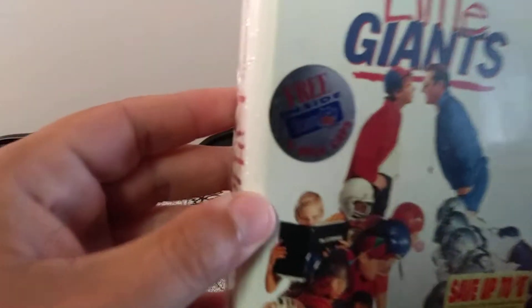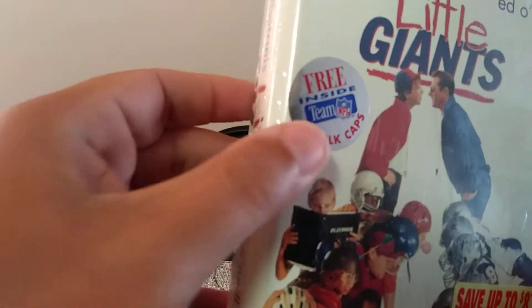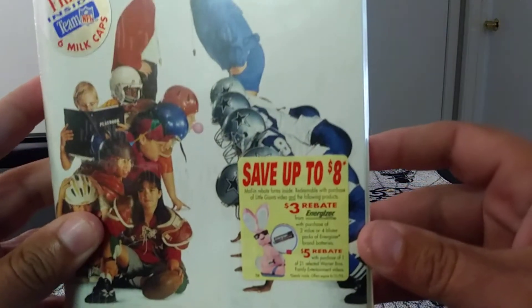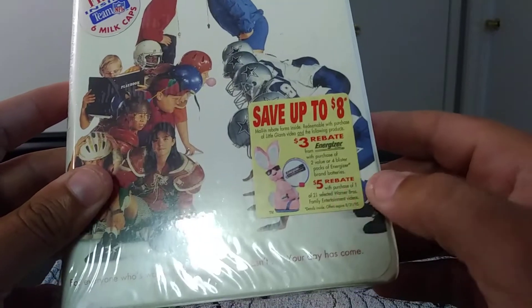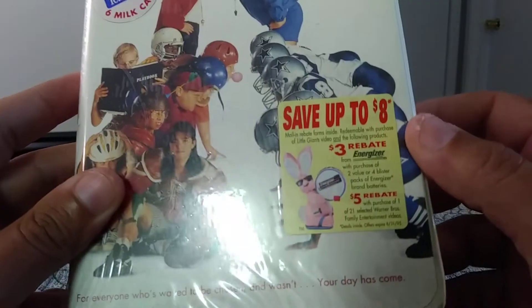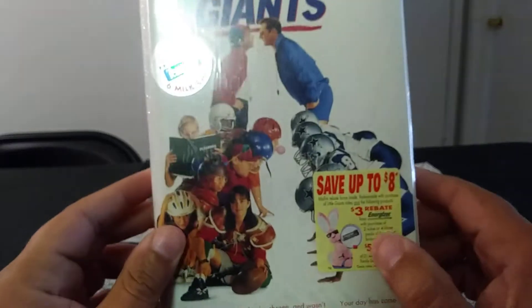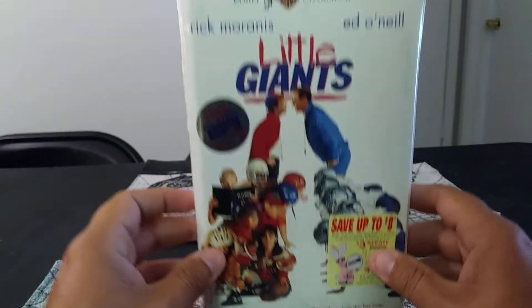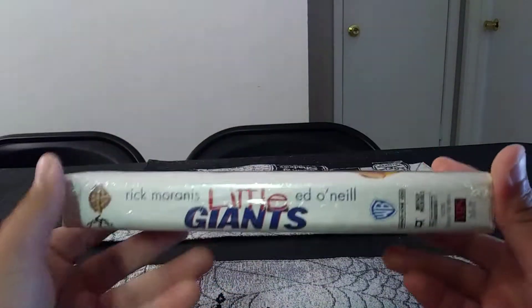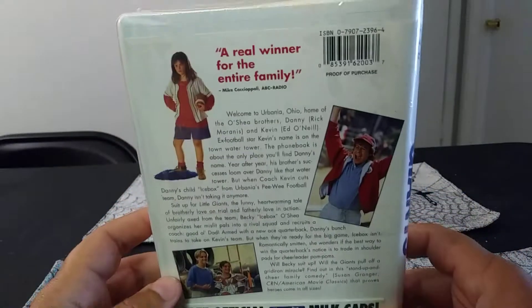The first thing — there's a little sticker here that says 'free inside: team NFL six milk caps,' and it has savings — save up to $8, a $3 rebate and a $5 rebate on some batteries and stuff like that. So here's the front, here's the spine, and here's the back.